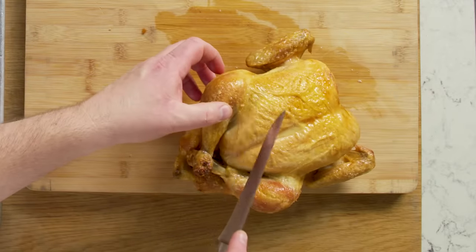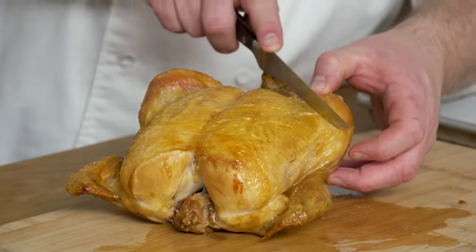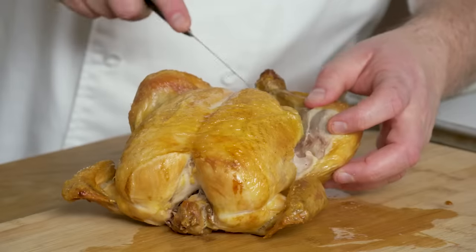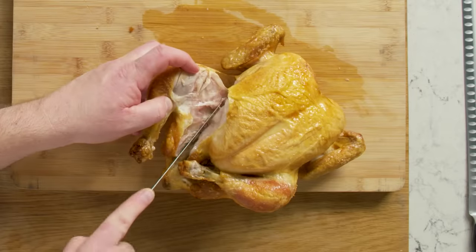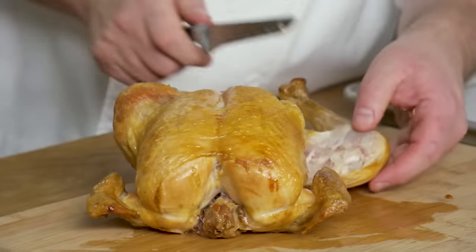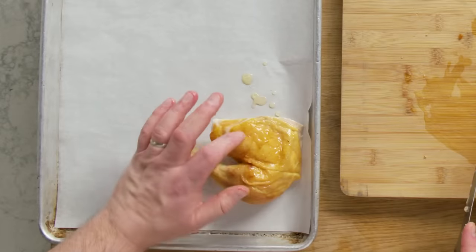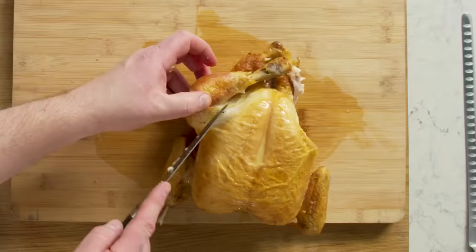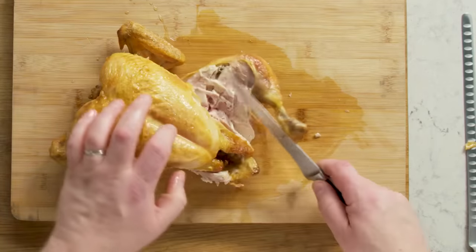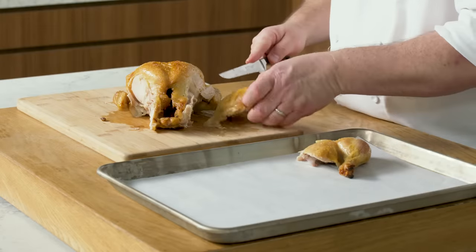I'm going to get in here with my knife between the thigh and the breast, stretch it out a little, and cut to try to leave as much skin on the breast as possible. I'll pull it away slightly and cut away some of that connective tissue. Then I'm going to pop that joint out — you see how it pops right out? I'll cut straight down and take off my leg-and-thigh combo. Same thing on the other side: pop the joint out, get in there with the knife next to the joint, and now we've got our other leg and thigh off.